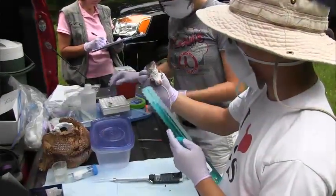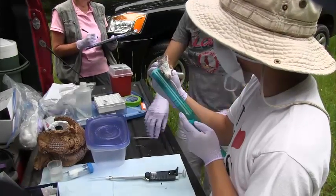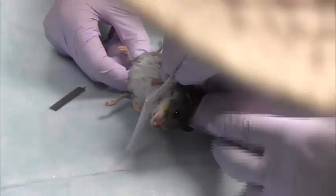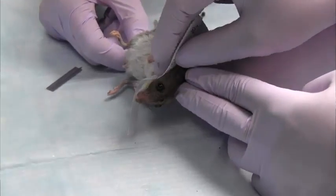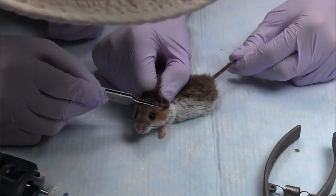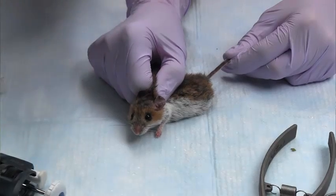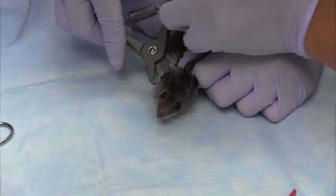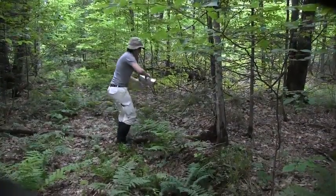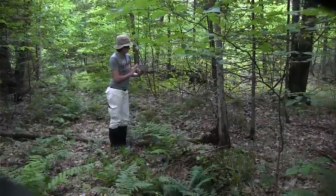We do sampling for the ticks, we do some tissue sampling — both an ear punch and a blood sample — to look for the pathogens that these mice are the major reservoirs for, like Lyme disease and anaplasma. Then we ear tag them so we can do a mark-recapture study, coming back tomorrow and the next night and seeing how many we capture. That gives us a good population estimate.